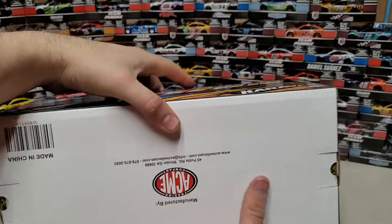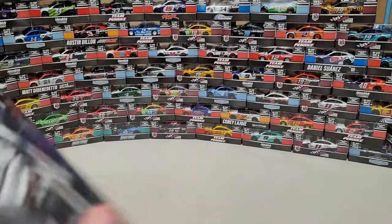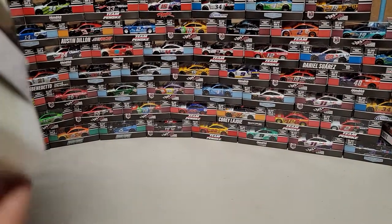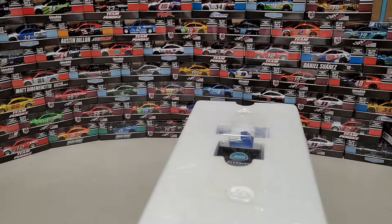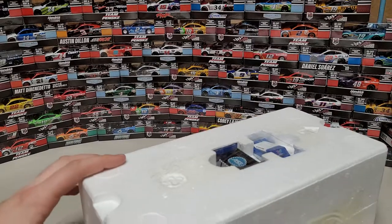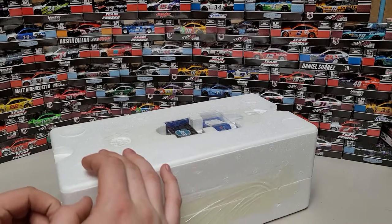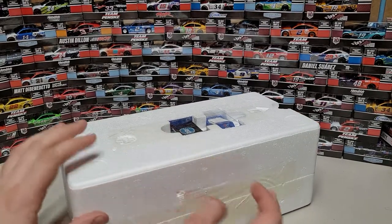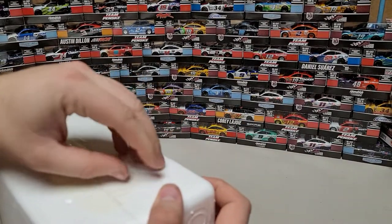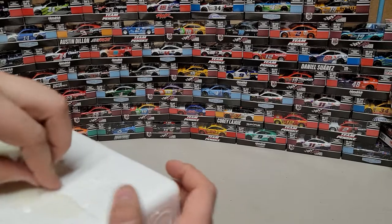This is how we get it popped open: we take this tab here, pop that open, then pop the side open, and slide out the foam insert. So the box is now empty. This is literally all of it coming out at once — we are doing a full-blown unboxing by the way. This is not just a diecast review. I am unboxing it because this is my favorite driver and you guys just have to deal with it.